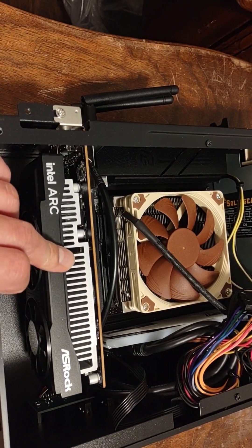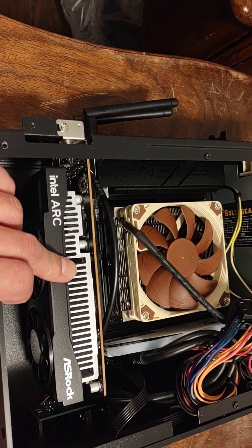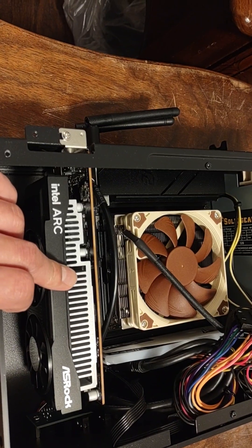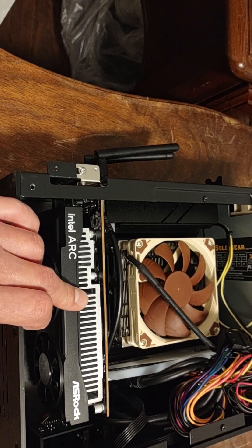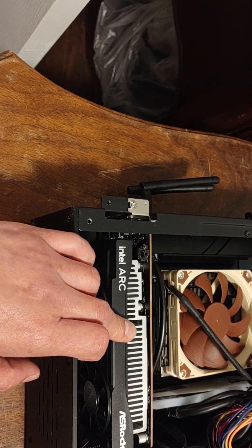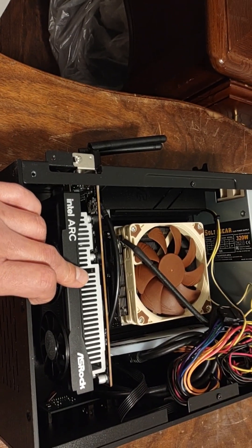So I'm going to take this out and put in a really — actually, I don't have another low-profile card. I need a low-profile graphics card. I think I have one in my other computer, so let me install that and see if that fixes the problem.